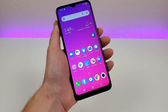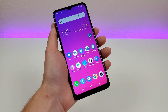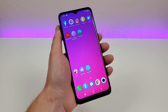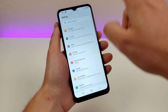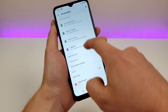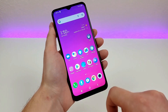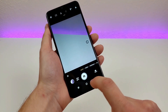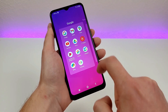The TCL 30 XE 5G features a variety of different animations — going to the app drawer, opening an app, or exiting from it. If you don't like those animations and want to speed up the device, here's how to remove them. Go to Settings, then scroll down to Accessibility, and you'll see Remove Animations — enable that. As you navigate through the device, there are essentially no animations, which is a nice way to speed up your phone so you don't have to wait for animations to load.